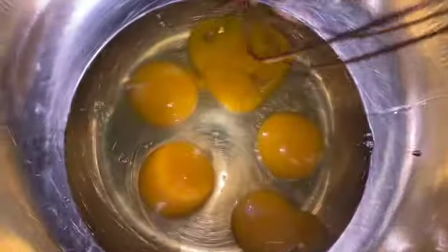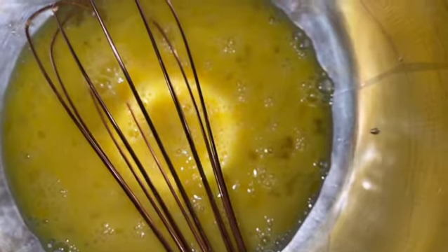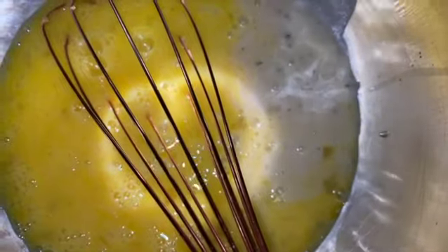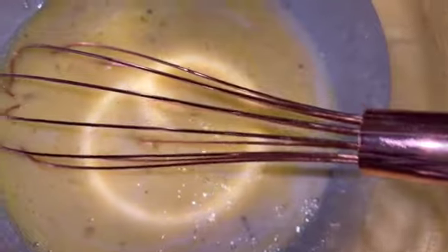Once you have your roux ready, take it off the heat because you want it to cool down — you don't want your eggs to curdle when you add it in. In a large bowl, add all your eggs, remove that white chalaza string, and then whisk your eggs really well. Once whisked, add in that cooled-down milk mixture. It's kind of the same concept as adding milk to scrambled eggs for fluffiness, except we created the roux with the flour so we can have a different texture for this soufflé.